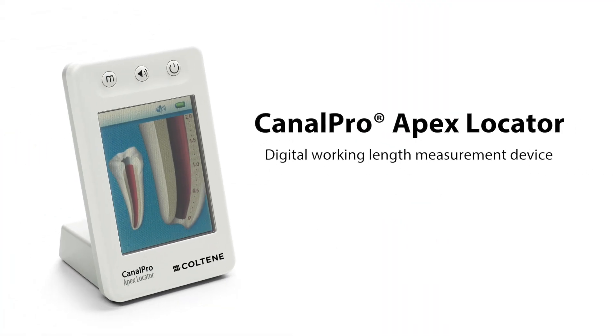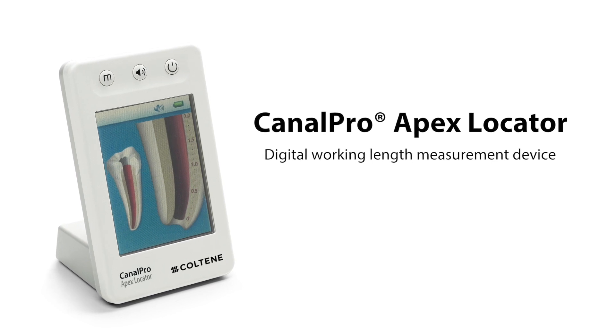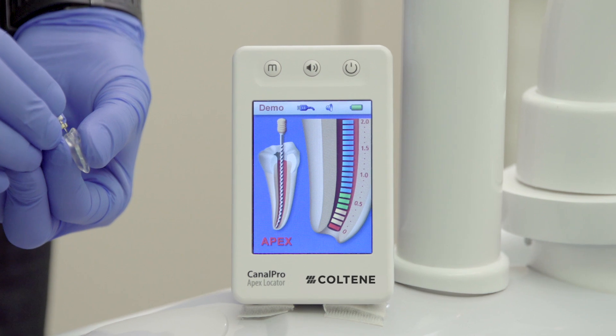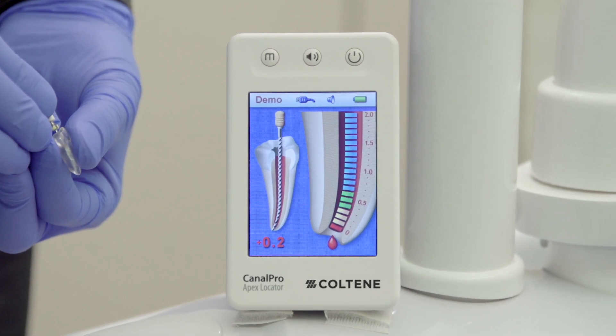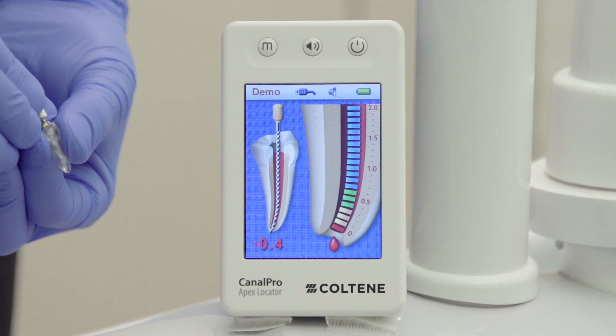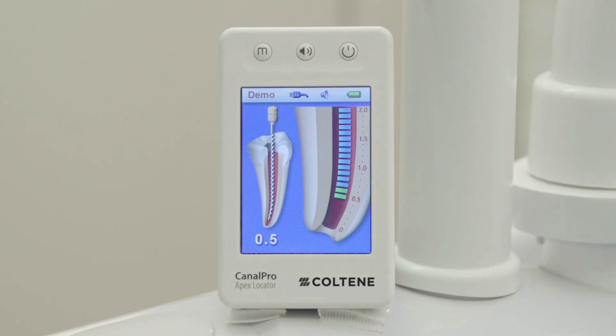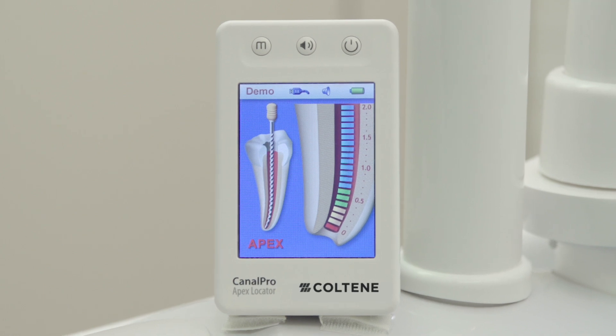The most accurate way to measure the working length of a tooth is via an electronic apex locator. The electronic apex locator measures the exact length of the tooth all the way up to the minor constrictor, which is where the canal exits the tooth — also known as the CDJ, or the cemento-dental junction.